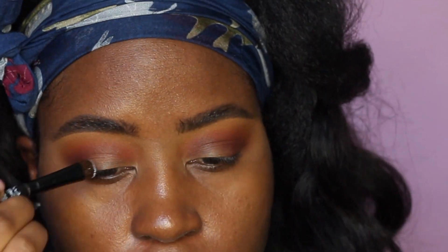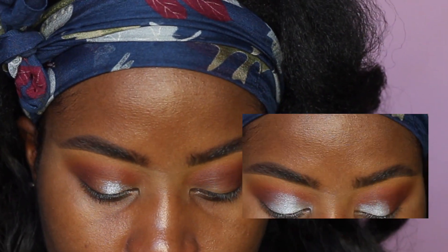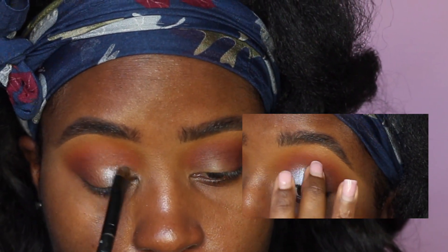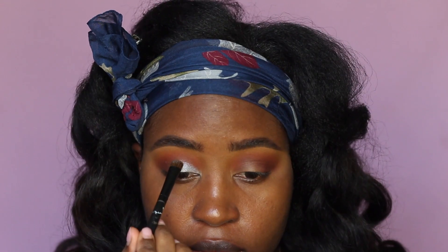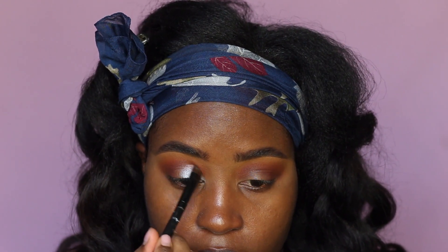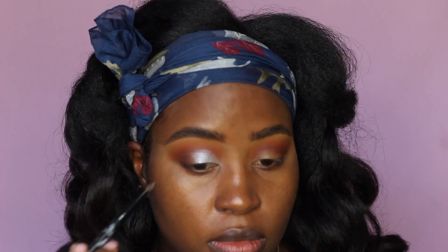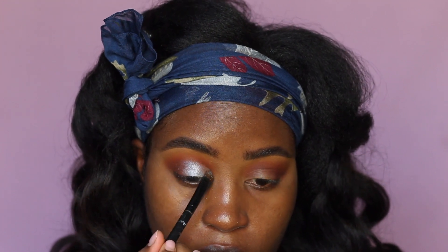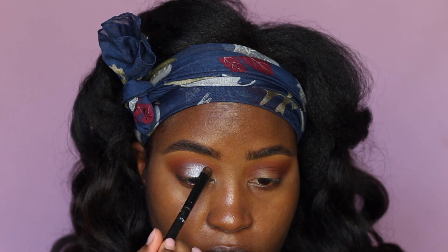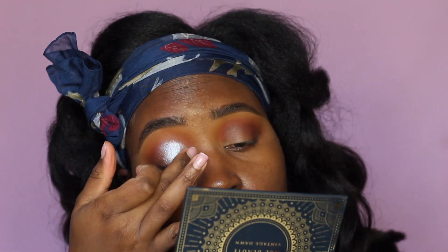Moving on to the lid color, I'm taking a pale sky blue from the palette called 'dew.' I'm showing both methods — using a brush first to get the shape, then fingers to pack on more intensity; and on the other eye, fingers first to pack on intensity, then the brush to shape and blend. Both turned out great. After applying, I go back with the brush in the crease to smooth everything out.